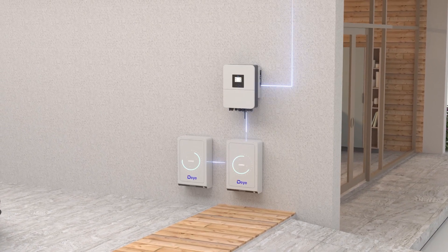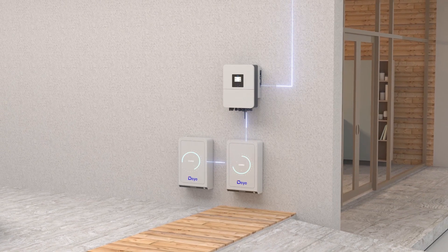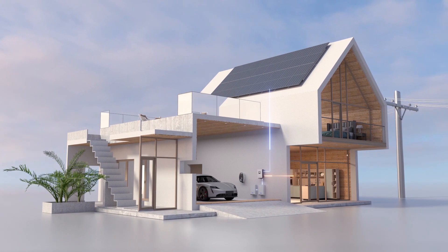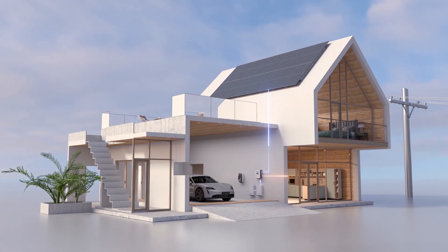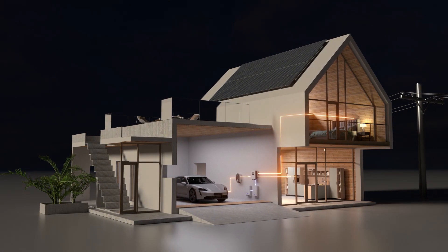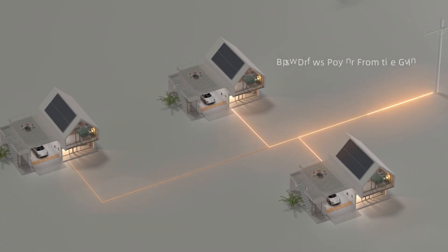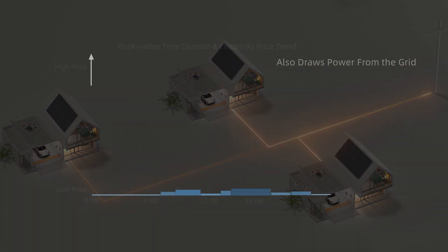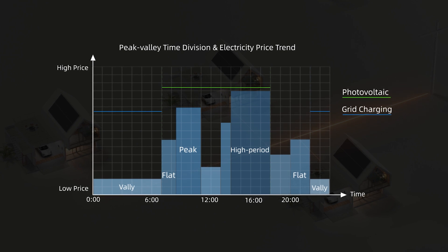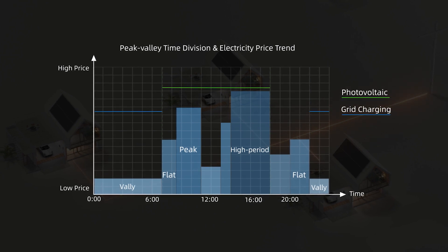When there is sufficient sunlight, the DE hybrid inverter draws power from the solar panels to supply the load. Excess energy is stored in the battery and used to power the load at night. In addition to solar energy, the DE hybrid inverter maximizes cost savings by charging batteries when electricity prices are low, and using stored power during high price periods.